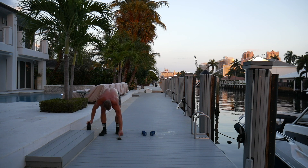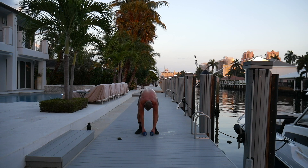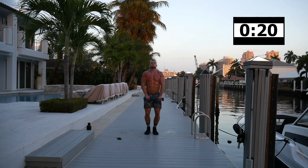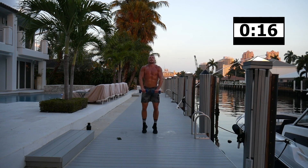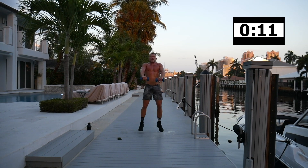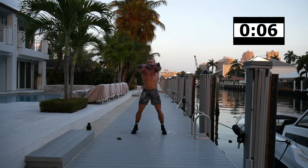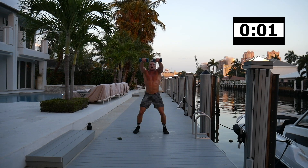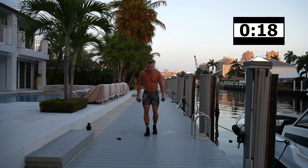Front raise — on this one too, if it gets too tough, just hold one weight with two hands. Come on, we can do this — five minutes left, empty the tank! Reverse lunge and curl — I'm actually dripping in sweat. Come on — five, two, one.